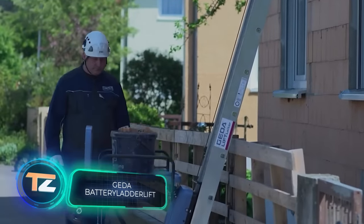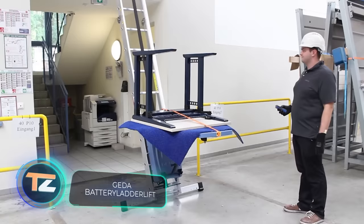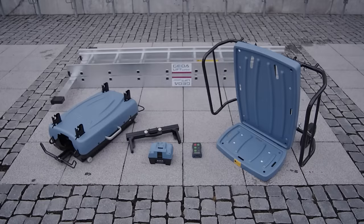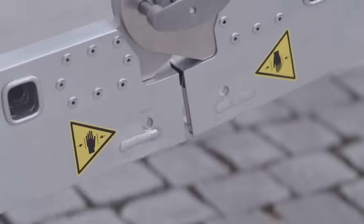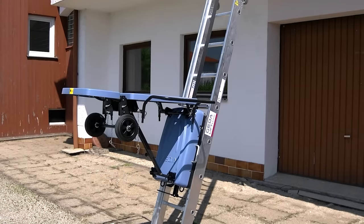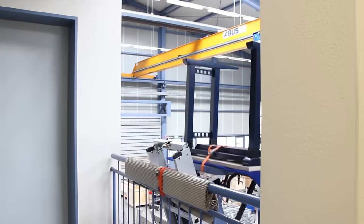Get a battery ladder lift. Every day during construction and repair work, workers have to deal with the need to lift heavy materials to great heights. Standard elevators designed to facilitate this task are often bulky, inconvenient and expensive. For this reason, the German company GEDA has developed a material hoist that is mounted on a ladder and doesn't take up any extra space.